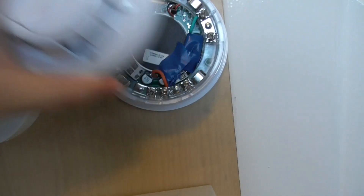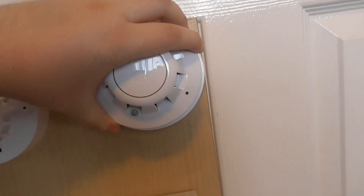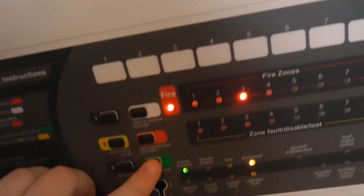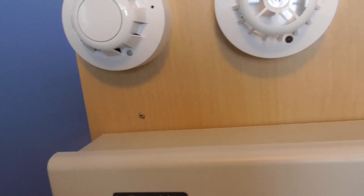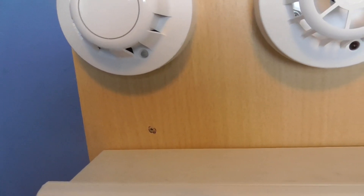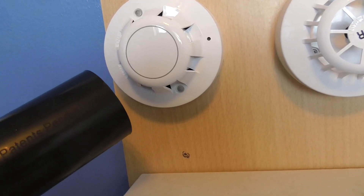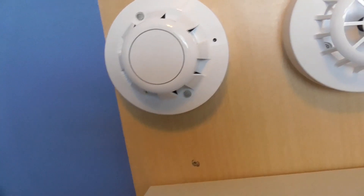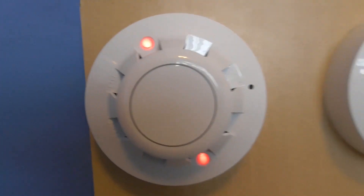I'm going to take off the base, blow into it, put it back up, and then reset. Then let's test the optical on zone one, and then we'll test the call point to finish the test. This might be a very quick test today.